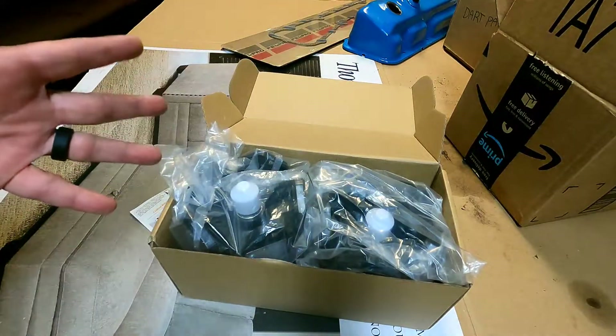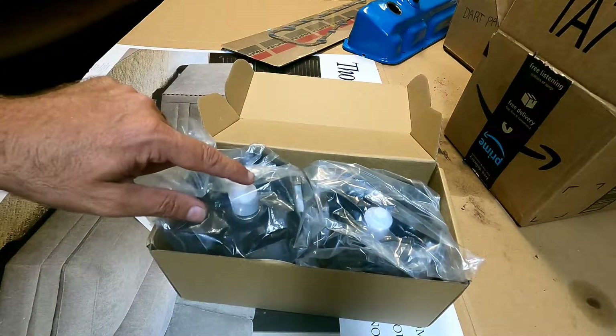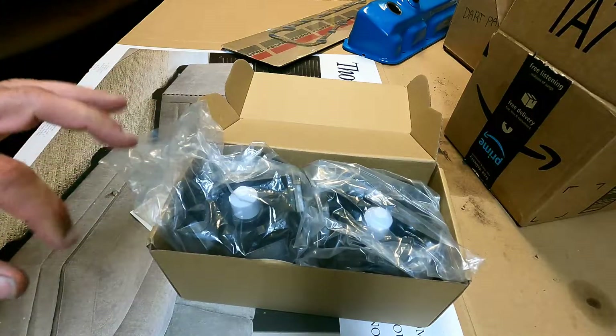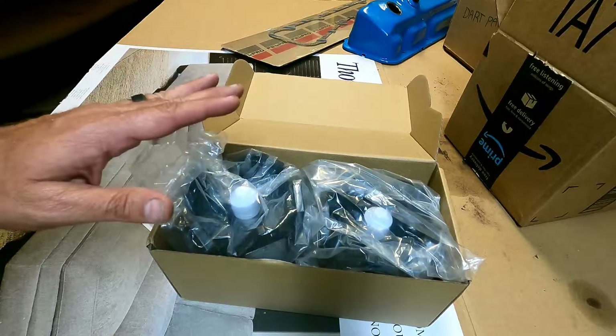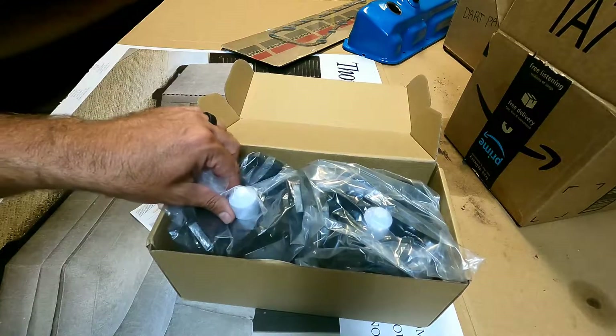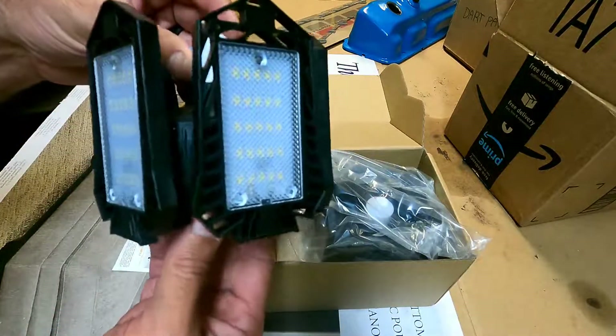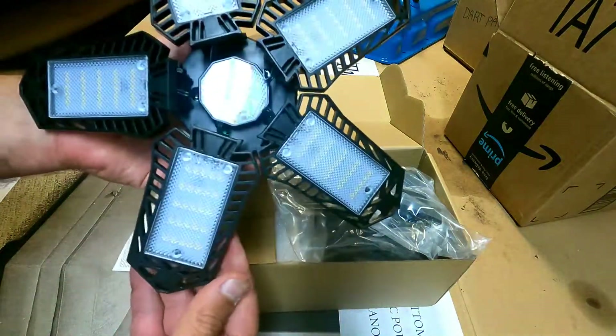I don't always do it, but this seemed like something I would like. My attic is so dark and I only have one light bulb up there — it's always dark, I'm always looking for flashlights. If this puts out as much light as the reviews say it does, I'll be real happy with that. It's an LED light but it apparently puts out a lot of light, and a lot of the reviews were very positive.